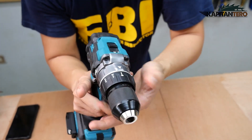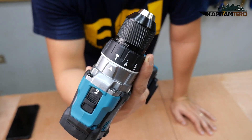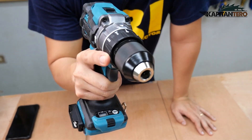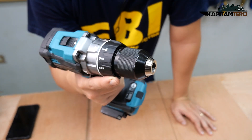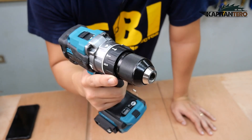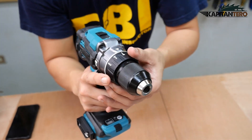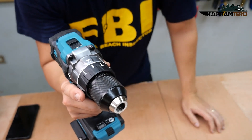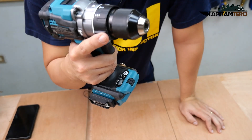Let's look at the action modes. We have three modes. First is the hammer mode — the symbol is like a hammer — and it is geared towards masonry, used to drill holes in materials such as concrete. It has a rotation and a hammer function, that's why it's called a hammer. Next is the screw driving mode, mainly used to drive in screws either through metal, wood, or concrete.